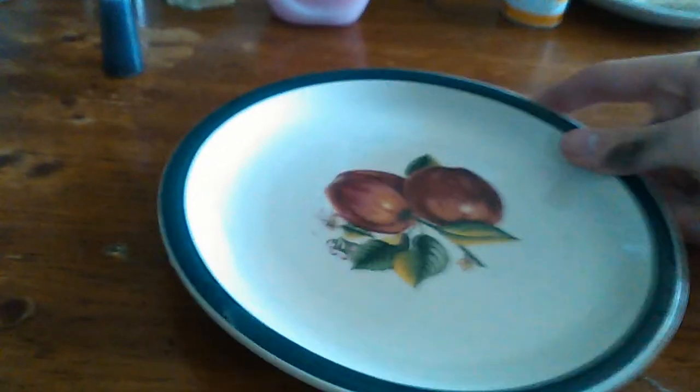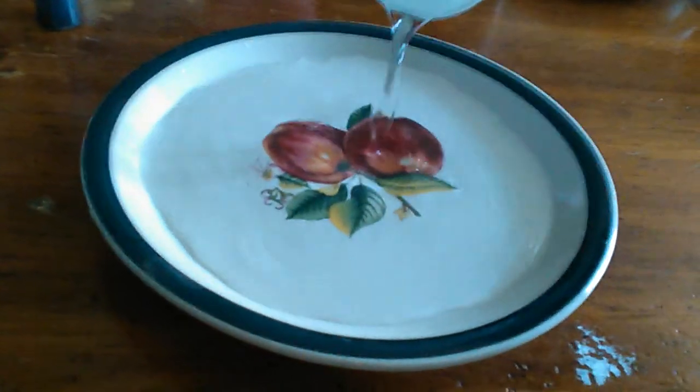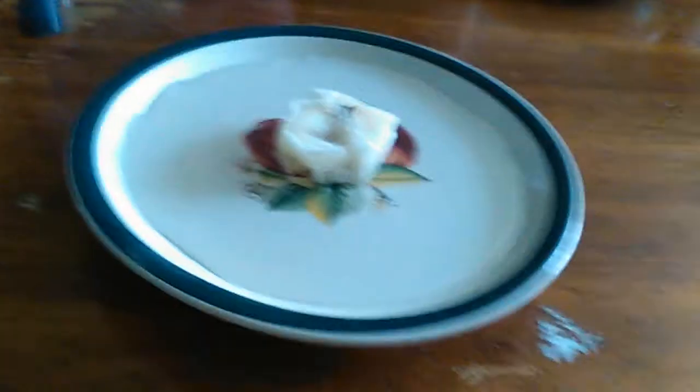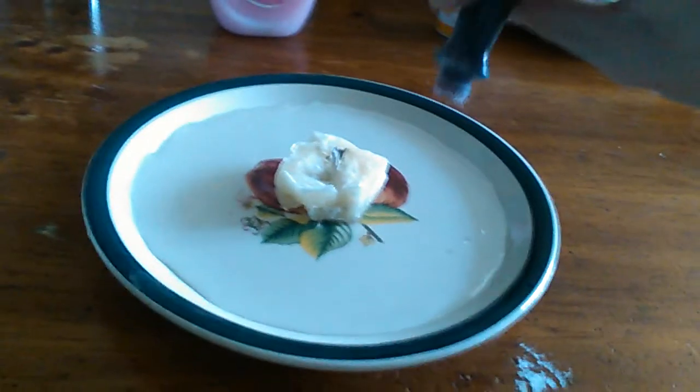Our second — actually last — experiment. I was going to have three, but as I said I had an accident. It involves another plate with a little bit more water, some sort of source of flame, and some food coloring.